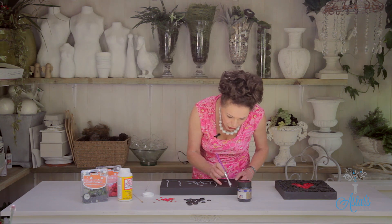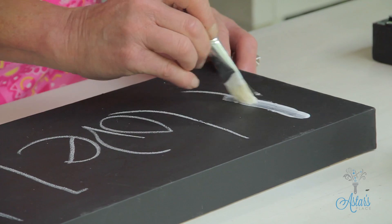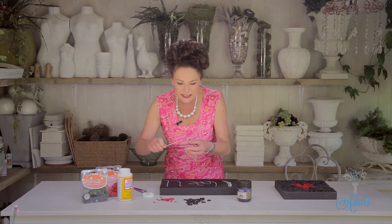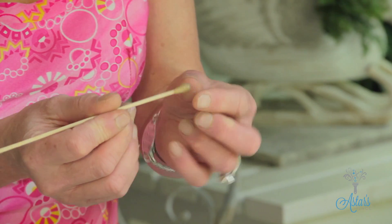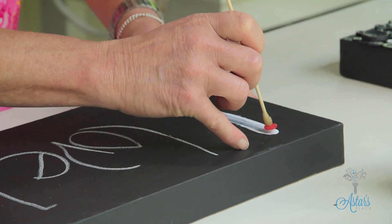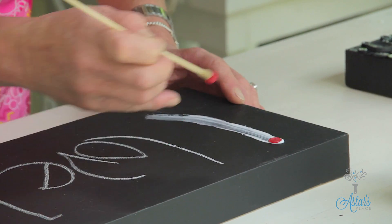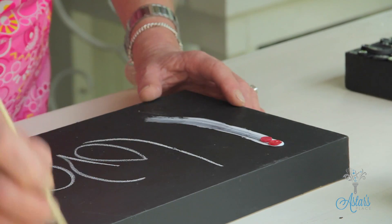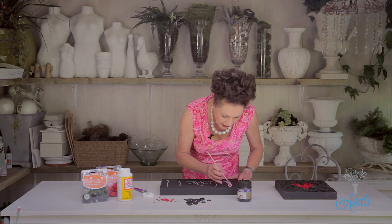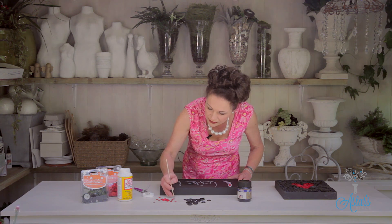Then I've got some Mod Podge glue and I'm just going to put that along on top of that. Then using a satay stick — what I've done here is put a little bit of beeswax onto the end of that to pick up the buttons. Then it's just a matter of lifting, and it doesn't need to be even. Just follow that line down there with your single buttons.